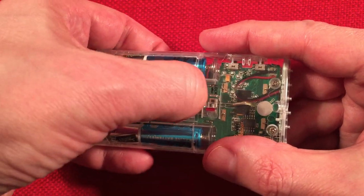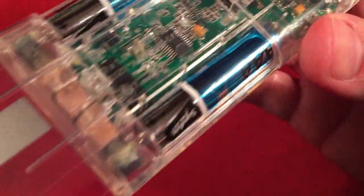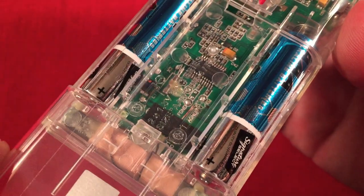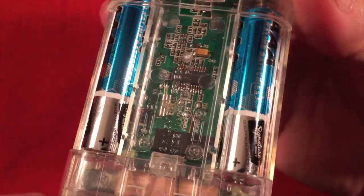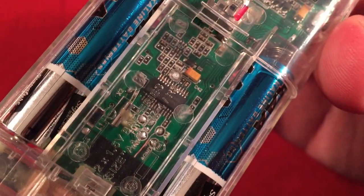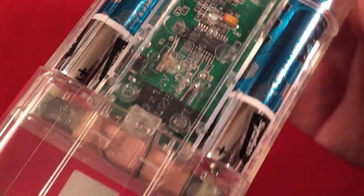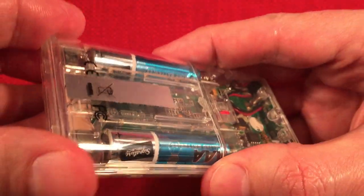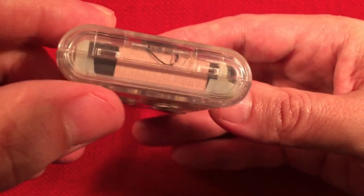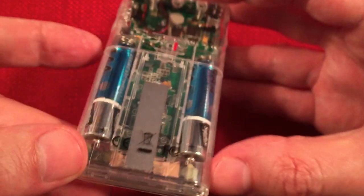I believe you just push down with your thumbnail here and this door slides, revealing the two batteries. The positives are pointing down in parallel. There's more circuitry in there. And of course we have a serial number on the inside of the door. Looking at the bottom of the radio, this radio will stand, and it has a little AM ferrite antenna away from the electronics — about an inch and a half. It does a great job pulling in signals.